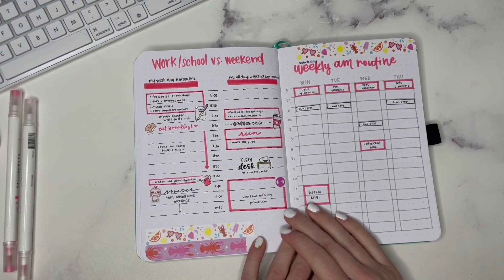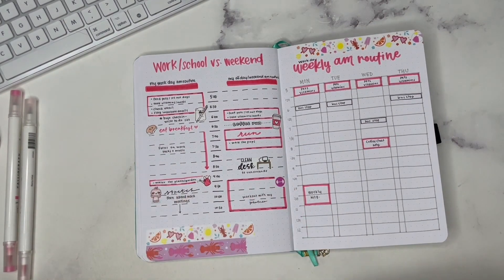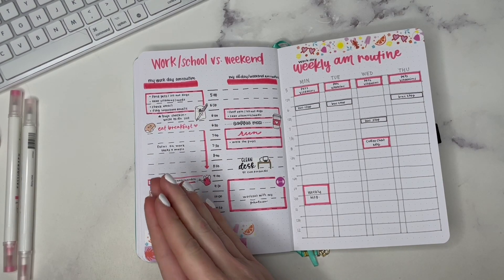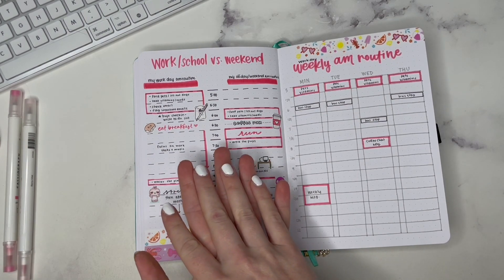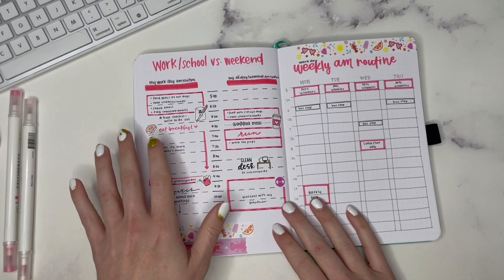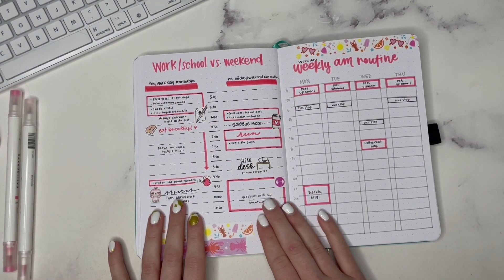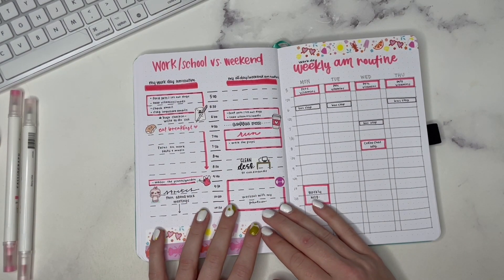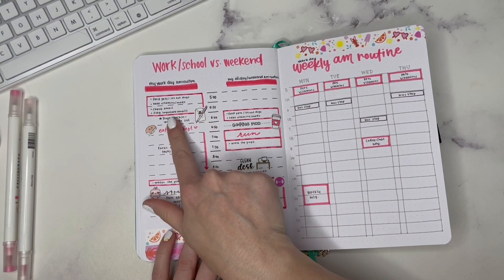The first spread is a workday versus weekend morning routine. Obviously if you are working, you are going to have a different routine than when you are not working, or if you are in school versus if you have a day off. So I wanted to reflect that with a workday AM routine and a day off or weekend AM routine, since sometimes on the weekend you may like to sleep in.